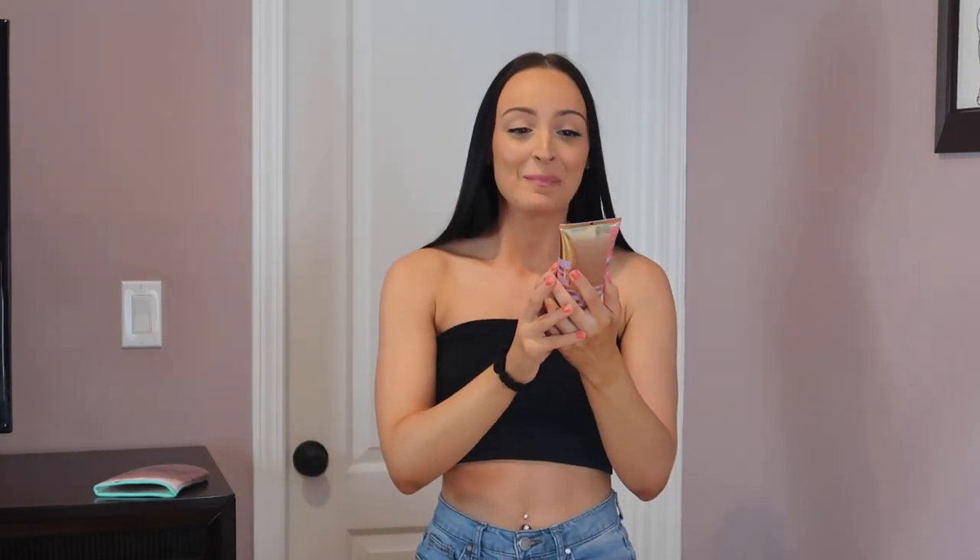Is it my favorite of all the self-tanners I've tried? Not really — probably if it gave me a deeper tan, because I liked the concept of that moisturizer application. So Tarte, on the odd chance that you're watching this, please make an ultra-dark version of this and I will be the happiest girl in the world. But overall, this is a really, really good self-tanner. I can't believe how much I actually love it. I definitely think I'm going to play around with this more.